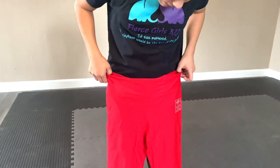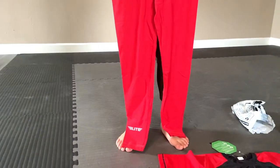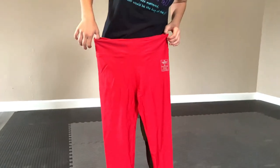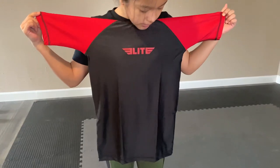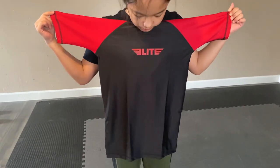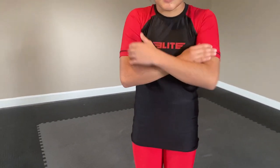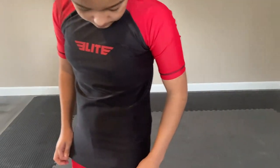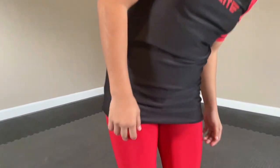I'm about 92 pounds, 4 foot 9, and these pants are a women's size small. This shirt is extra large in kids. I really like how this shirt fits me — it's not too short and I have room to grow. The pants are the perfect length.